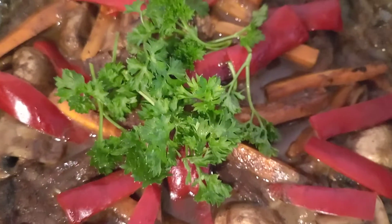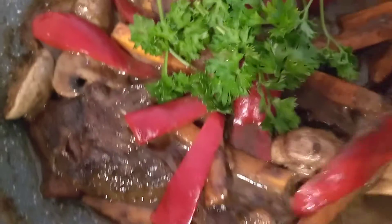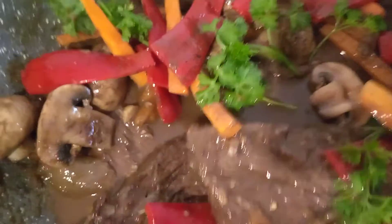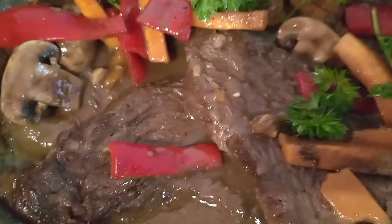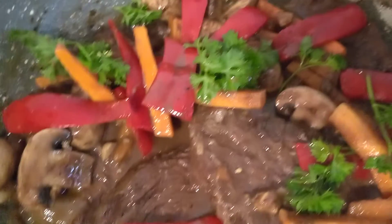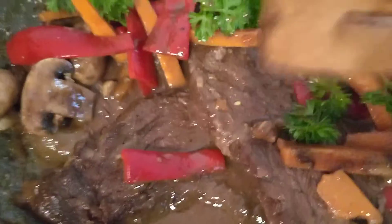Hello everyone, welcome back to Lipinas Kitchenette. Today I'm going to show you my recipe — this is grilled beef with sauce. This is sliced grilled beef that already has sauce. First you have to grill your meat. This is a whole beef, 2 kilograms. Season it with black pepper, garlic powder, paprika powder, chili powder, and beet powder. Then prepare onions, garlic, mushrooms, carrots cut into strips, and bell pepper.